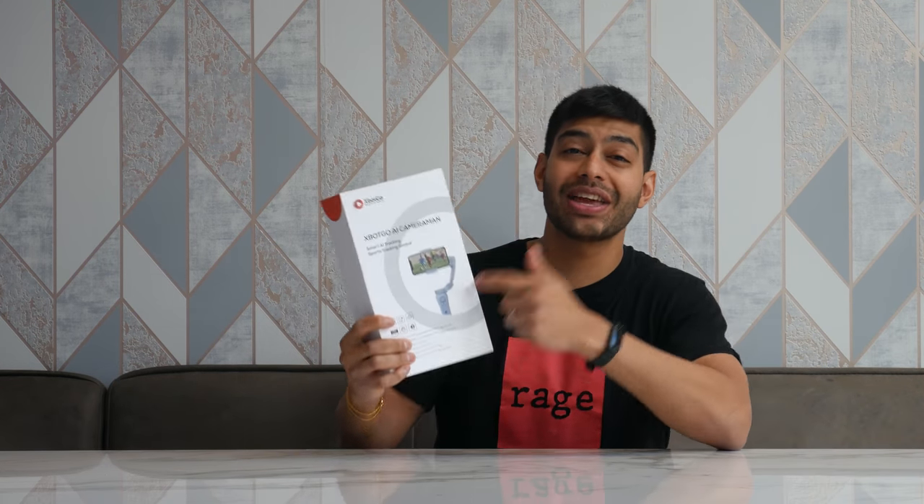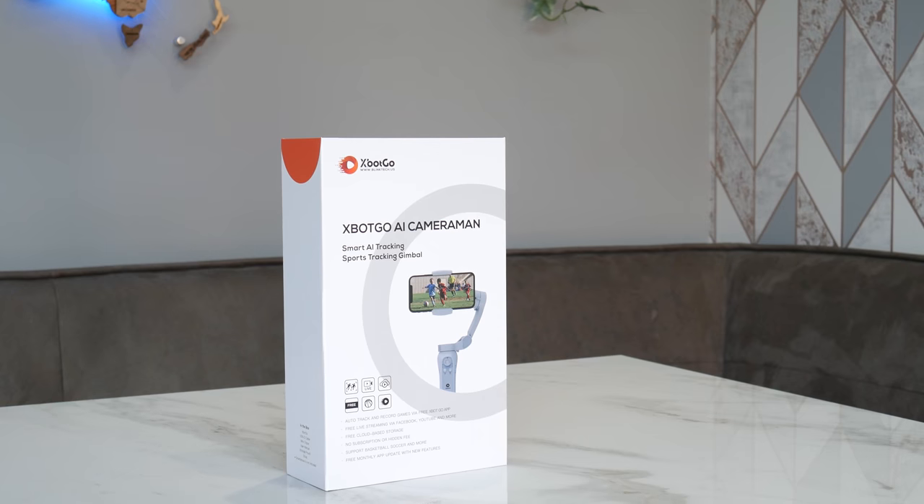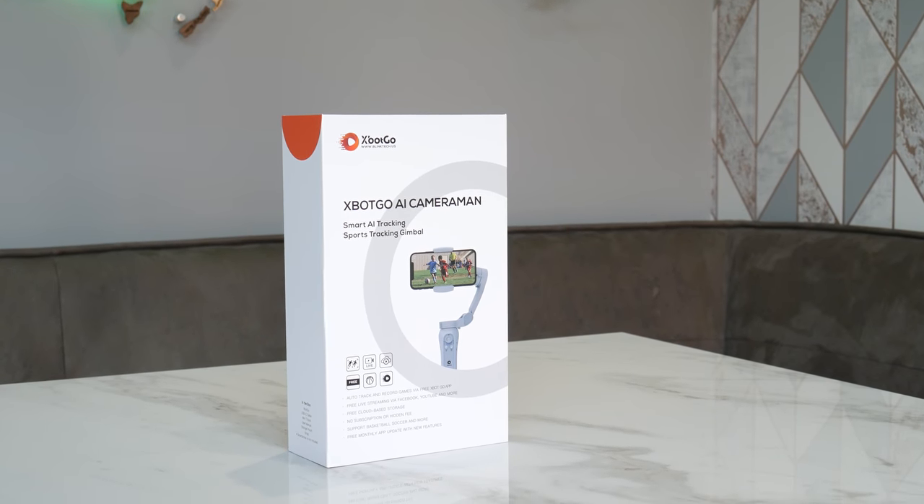How's it going everyone and welcome back to Dip Discovery. Today we're having a look at the Xbox Go AI Cameraman Gimbal. So let's open it up and have a look.